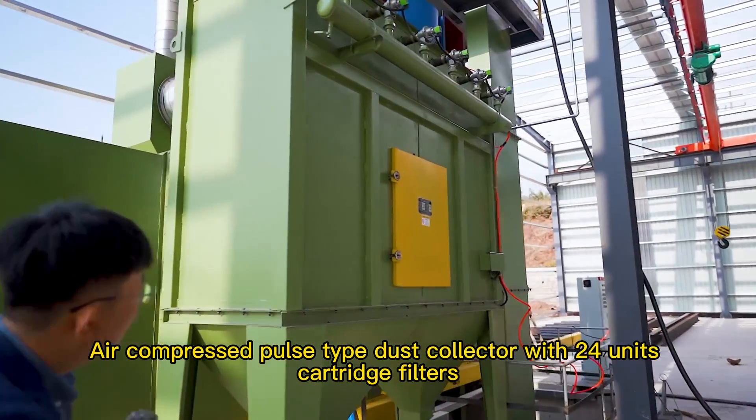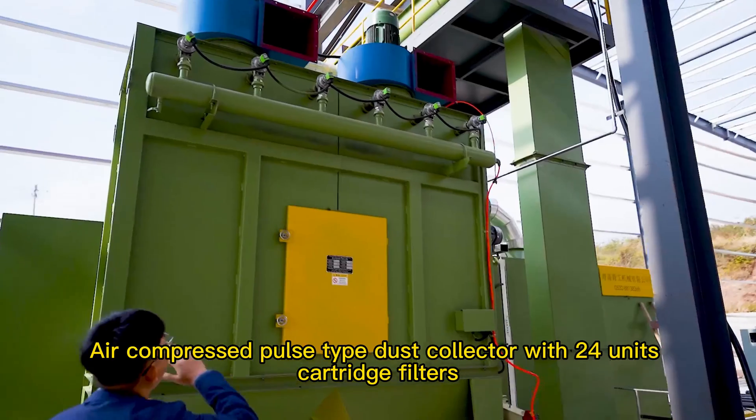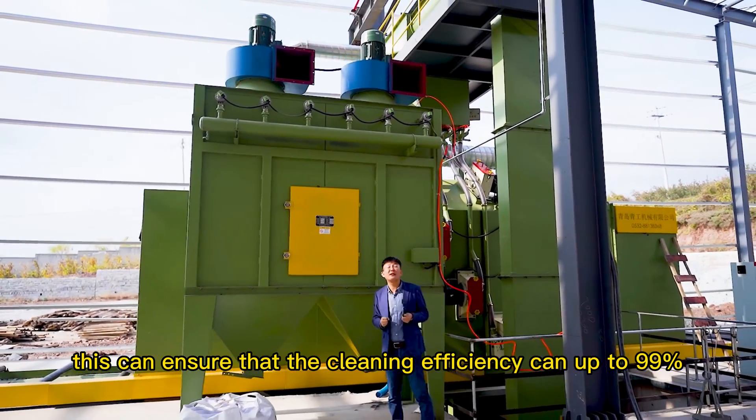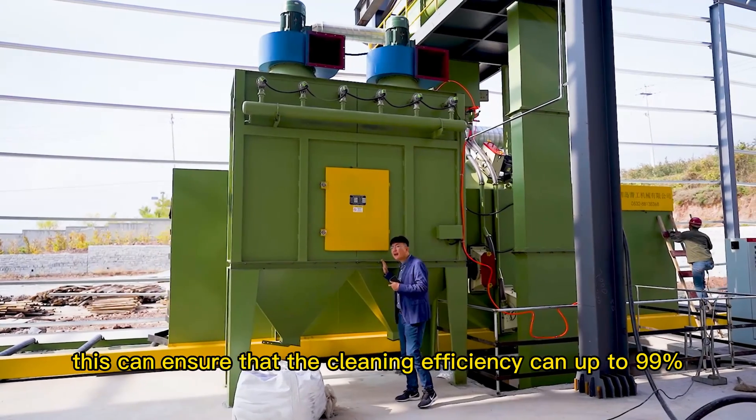An Air Compressed Pulse Type Dust Collector with 24 cartridge filters is included. The cleaning area of each filter can reach up to 1.5 square meters, ensuring that the cleaning efficiency reaches up to 99%.